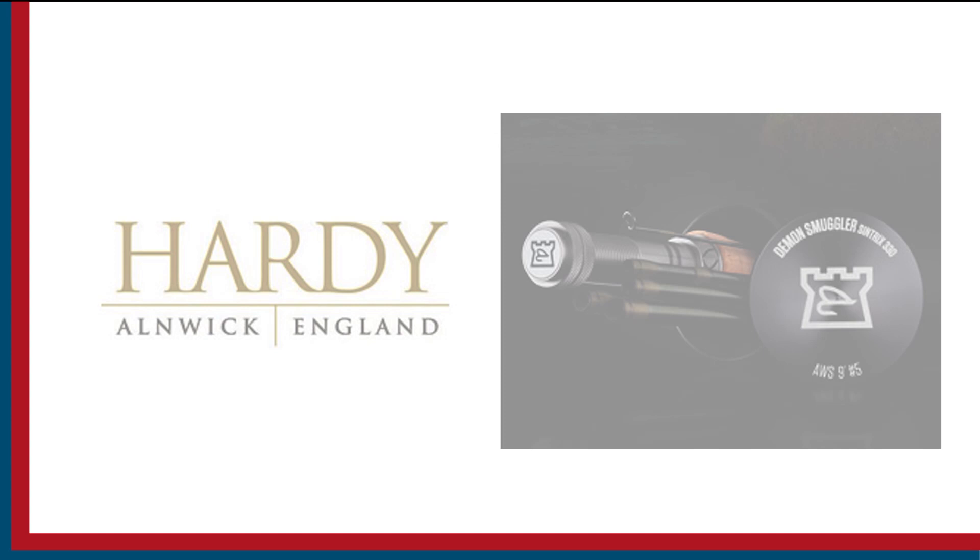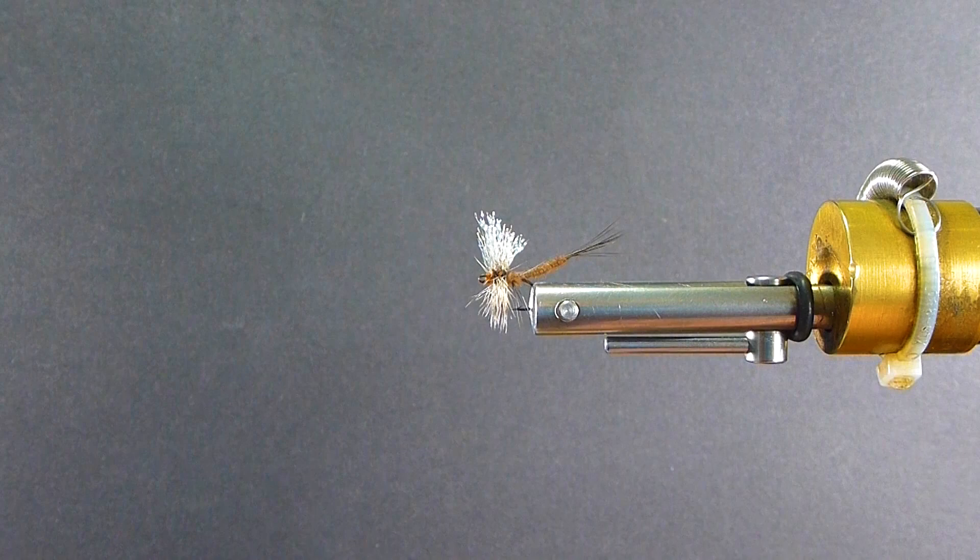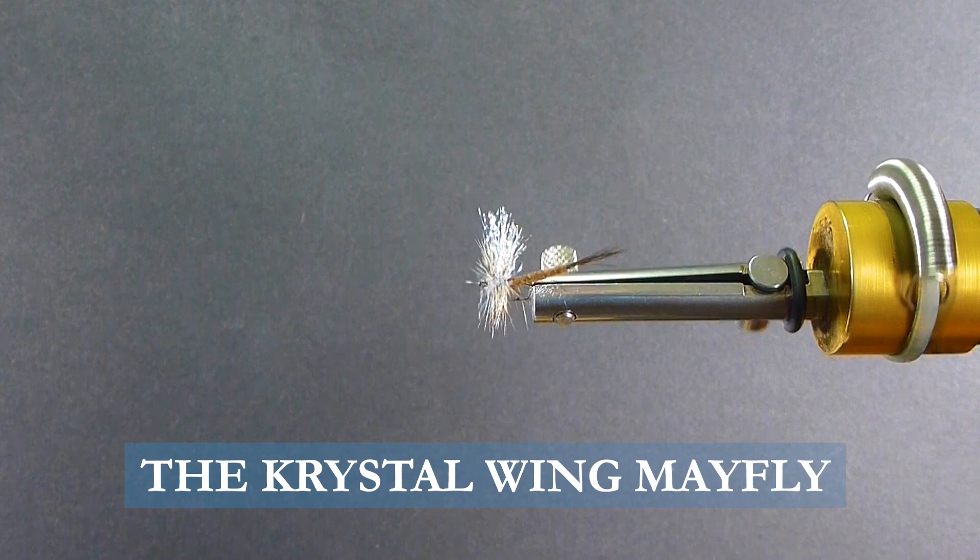Sport Fishing on the Fly is brought to you by Togan's Fly Shot, Maui Gym Sunglasses, and Hardy Rods and Reels. Good day everyone and welcome to another segment on the bench. Today I'm going to tie you up a crystal wing mayfly — this is a March Brown. Let's go over the materials I'm going to use to tie this fly.